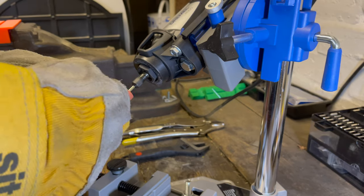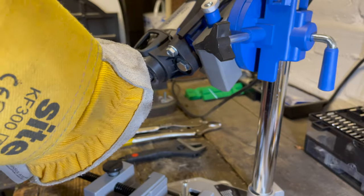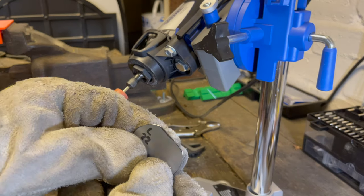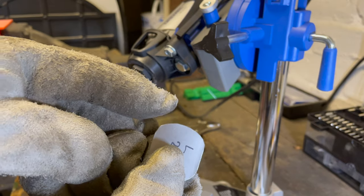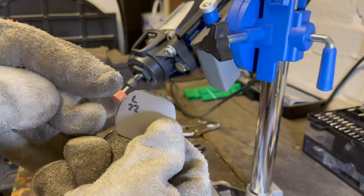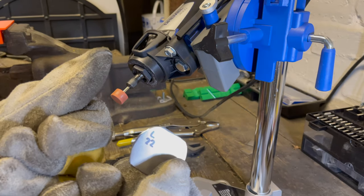Make sure to hold on to the piece of metal very firmly, otherwise it'll ping off and embed itself into your face. Make sure you're wearing gloves and goggles — absolutely, definitely, not even probably. Gloves and goggles. We would like to keep our face without bits of metal in it.